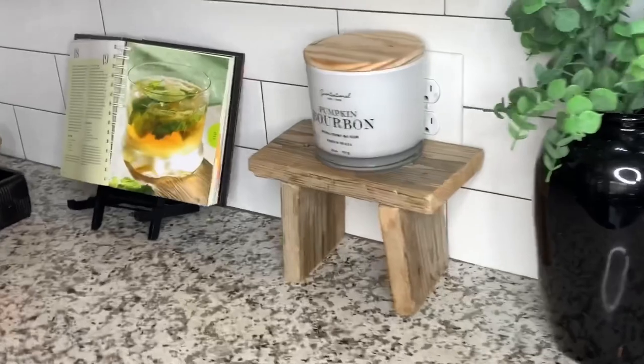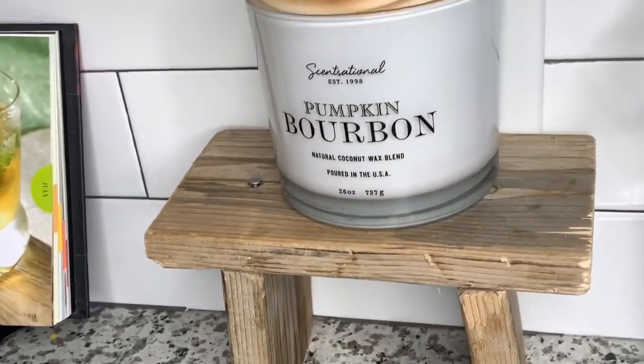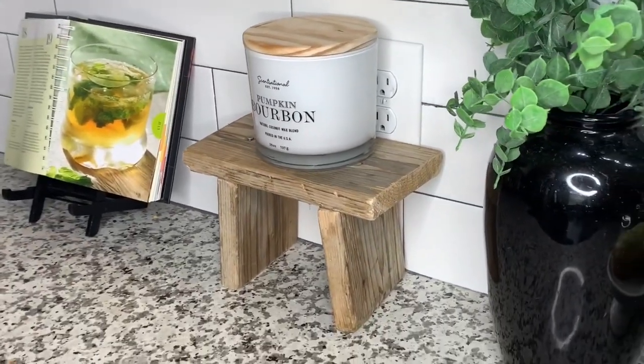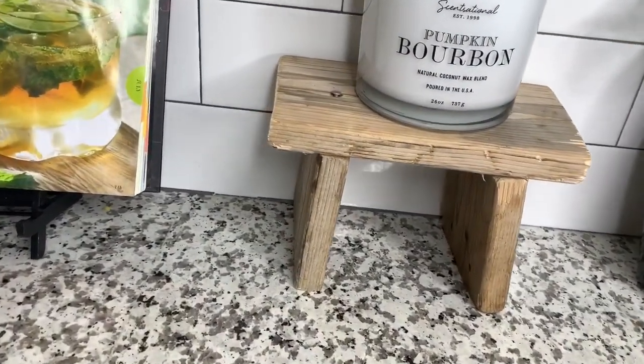Here it is — this is the finished product, and this has to be my favorite of all three DIYs I completed today. I love the simplicity of the design and the aged wood; I just think it is absolutely gorgeous and chic.